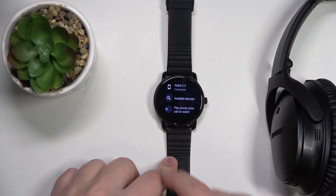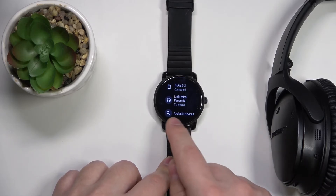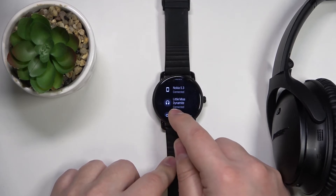My headphone set gave me a prompt that it connected to the watch. And once you go back to the Bluetooth menu, you should see the devices you're connected to right here.